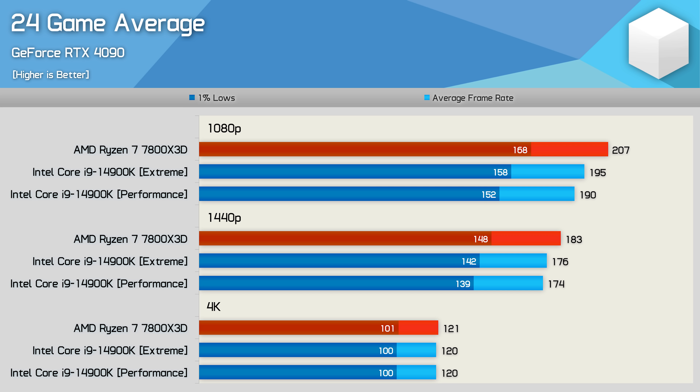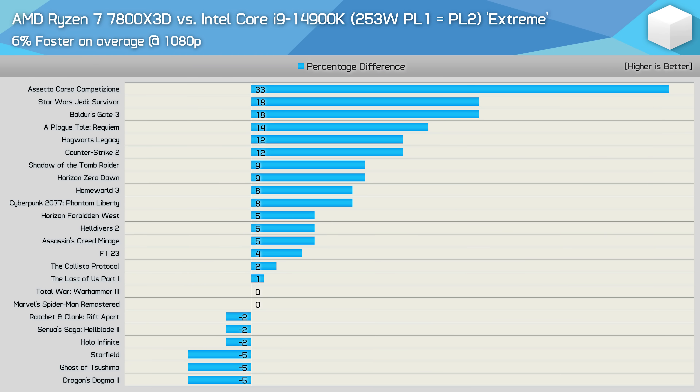Of course, there were examples where the margin was much greater than this, but there were also plenty of examples where the margin was next to nothing. So running the performance profile won't likely result in a noticeable performance decline when gaming — though realistically, there's no reason not to use the advertised extreme profile that Intel has used for all of their in-house benchmarking.